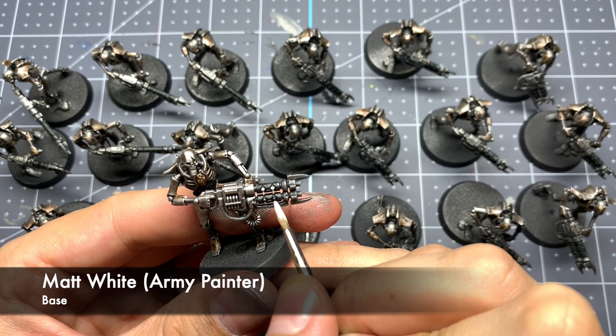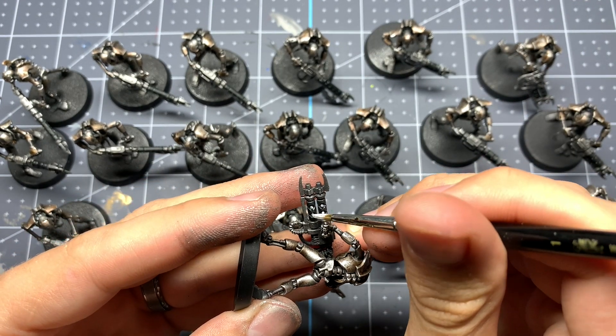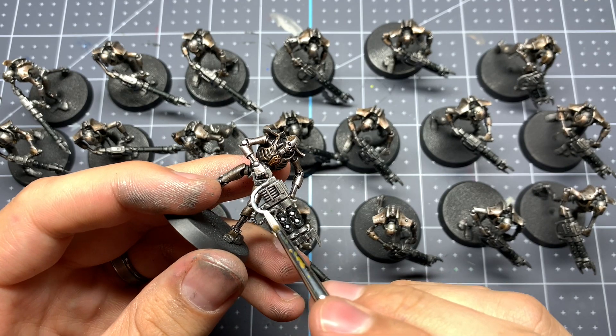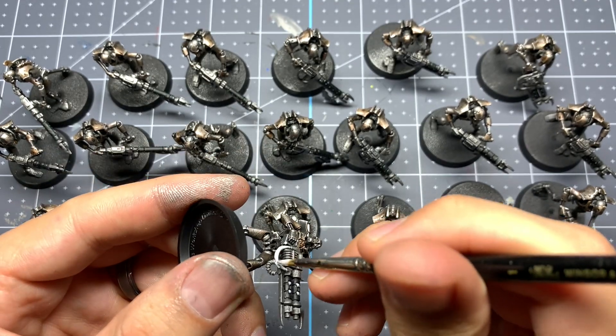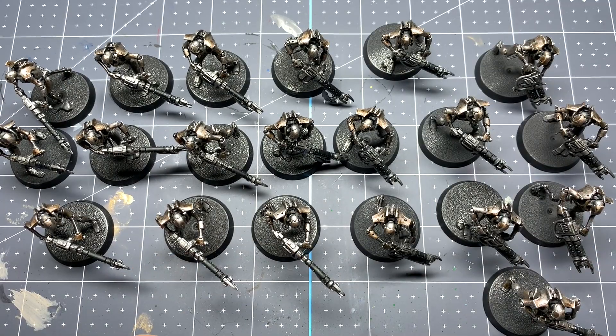The next thing we're going to want to do is pick out everything we're going to coat with tesseract glow with white first. This is going to give it a much better base to stand out on and make them look a lot more fluorescent. I'm using Matte White from the Army Painter, but you can also use White Scar from Citadel if that's what you have available.